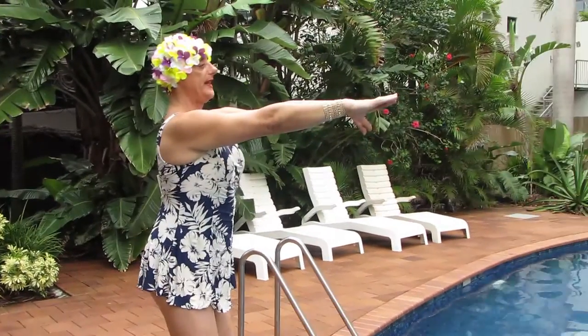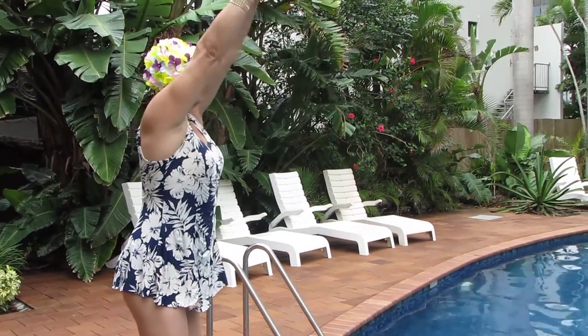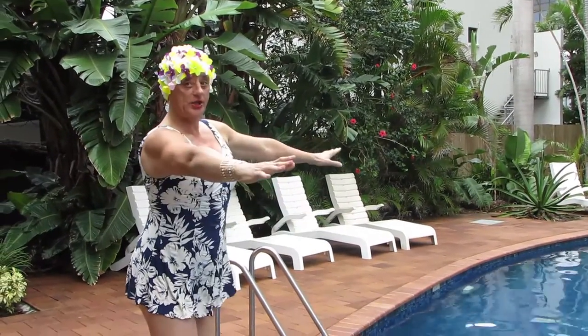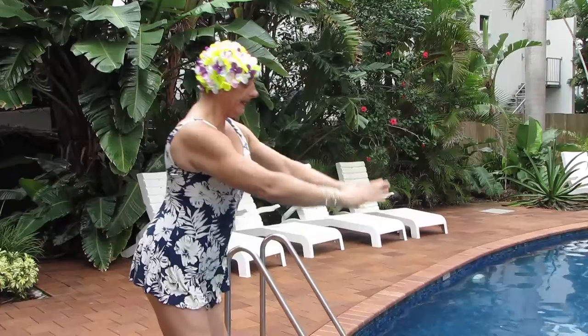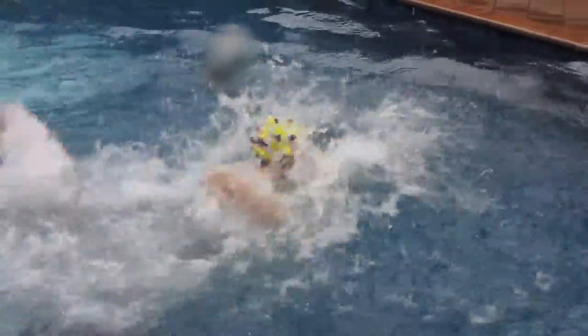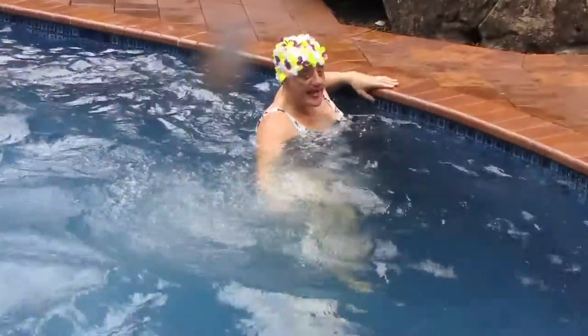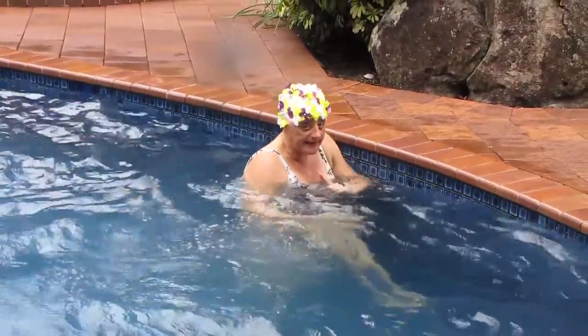You put hands forward, ready to swim, and then you have to execute perfect. No splash, properly like this. You see, it's very easy, very fast.